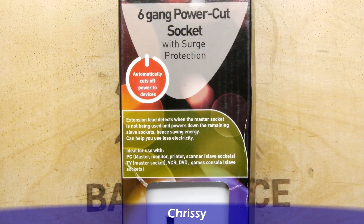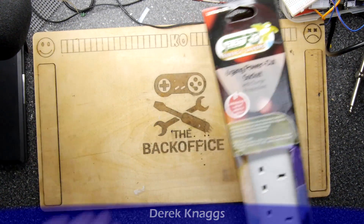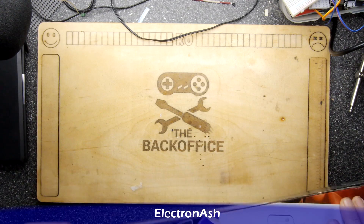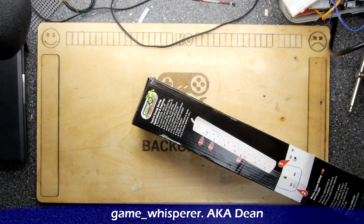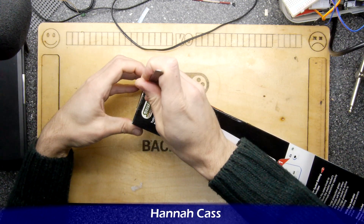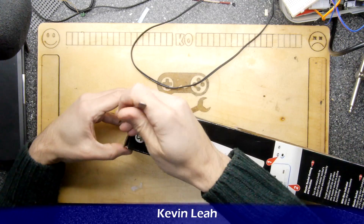It automatically cuts off power to devices. I saw this on Amazon and thought it could solve an issue I've been having. This one in particular has a feature that allows you to set the minimum current.